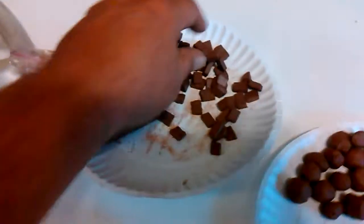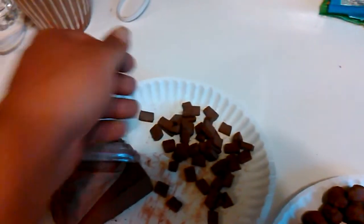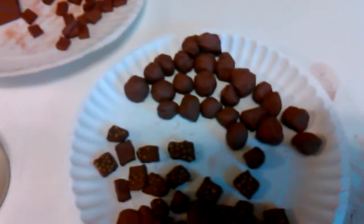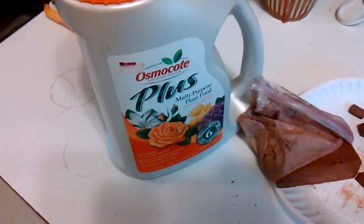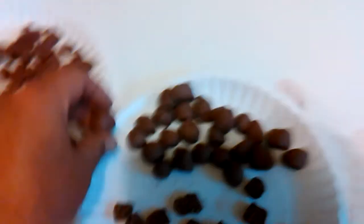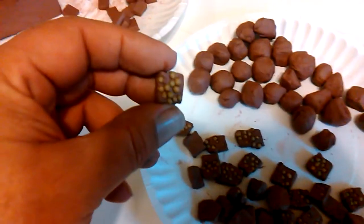The first one I have is just plain cuts of clay — they're cut in little squares. The second one I've got here is balls that have Osmocote Plus in them. I put it inside and tried to seal them up as best I could. The third one I just took the little squares that I cut and dipped them in the Osmocote.